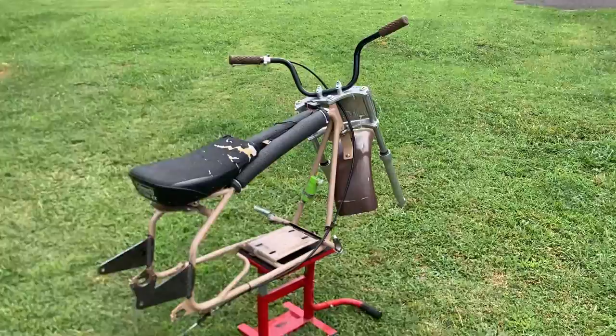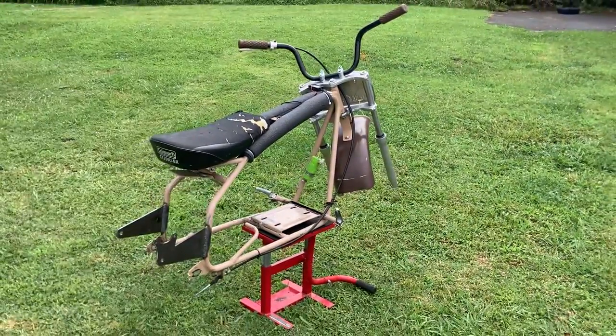You guys have a good one — wear your helmet even when I don't. I should be posting a race video later on today.